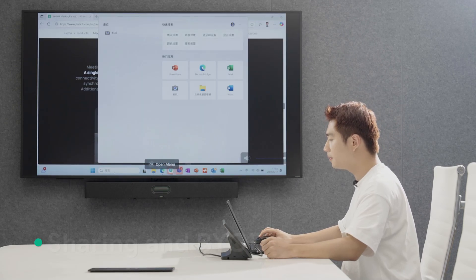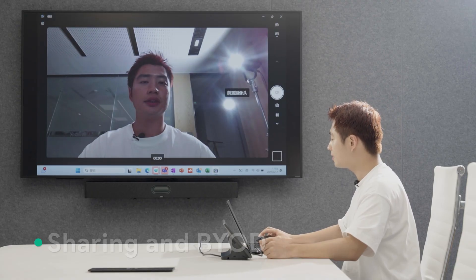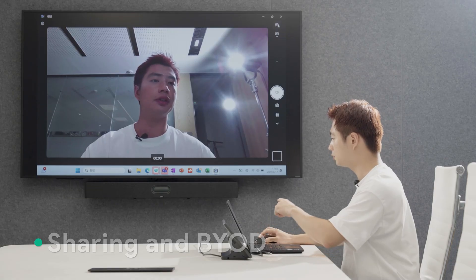Next, I open the camera application on the laptop. Just like that, I can switch my laptop's built-in camera to the room camera.